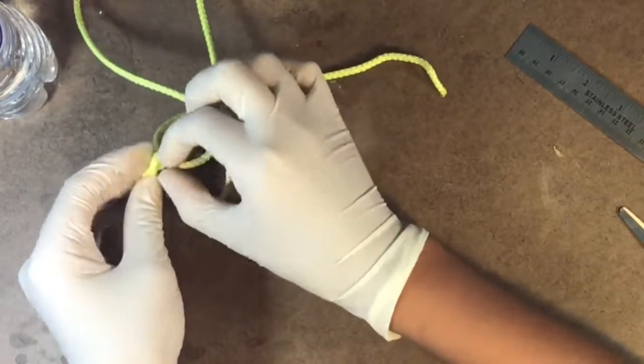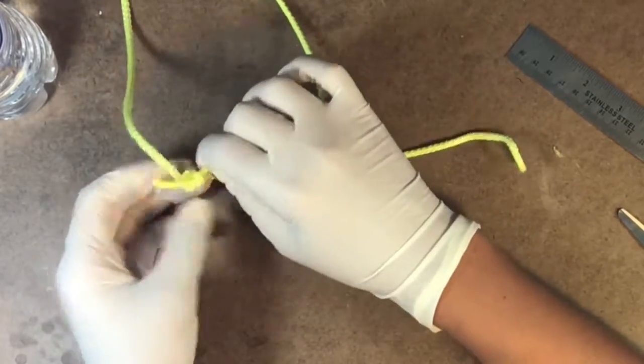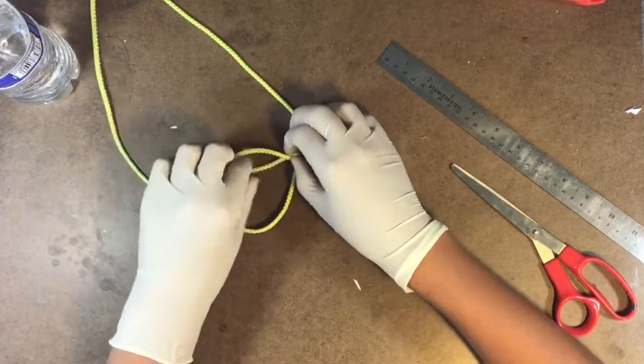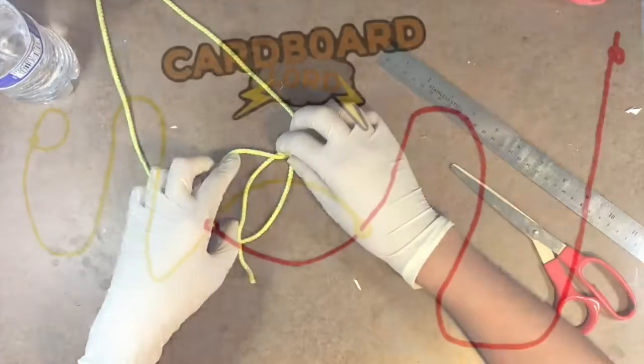Now down at the bottom of these two cords, I'm going to tie a knot on this one while it's going around the other, then do the same with the other cord. Here is a diagram to help you understand.